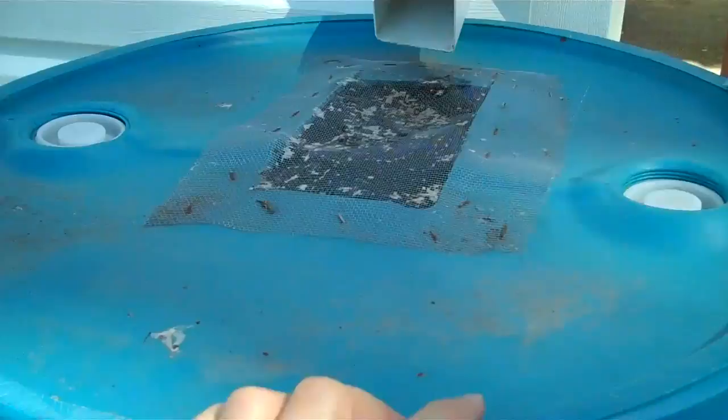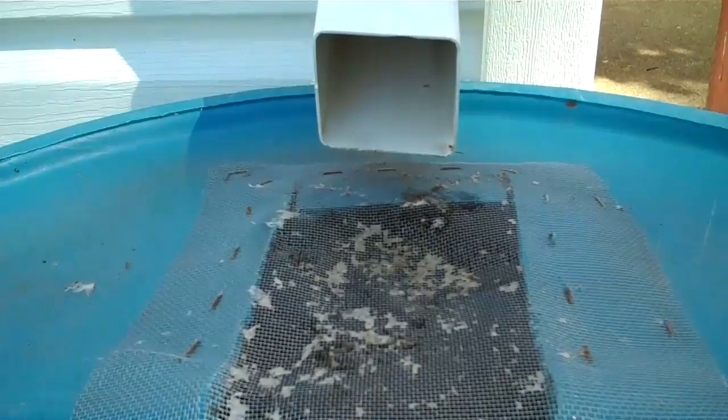It filters out all the impurities that fall down the drain, and you get some pretty clean water. Of course there's some sediment in here. There's some kind of flying bug, probably a mosquito — they're gonna be washed out the next rain.